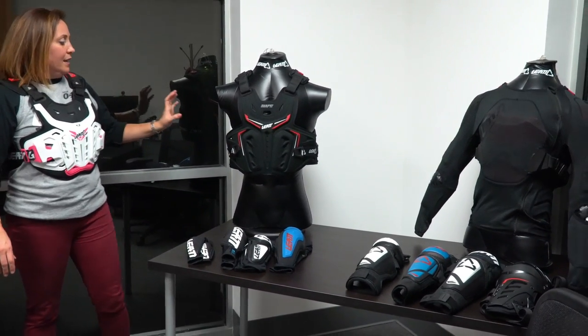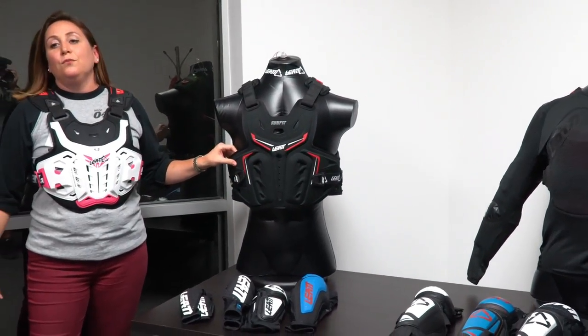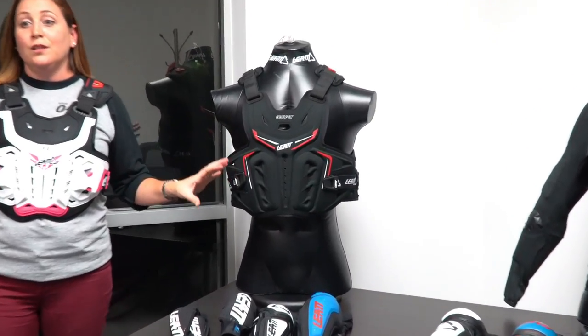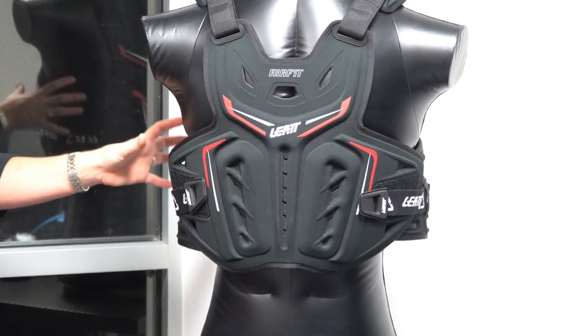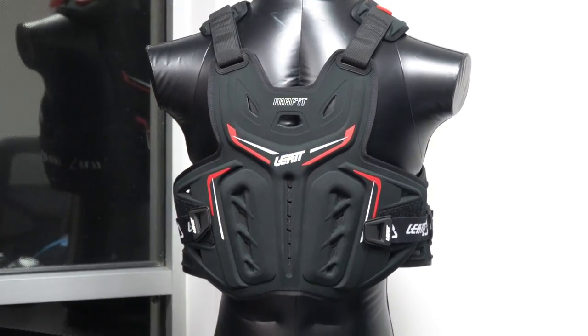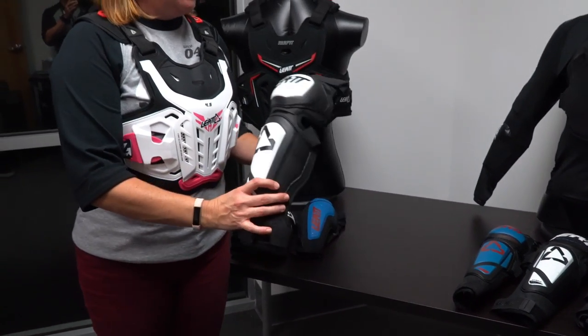Also, the air fit — this is another piece we've had for a bit, but it's good to reintroduce it. It's made completely of 3df foam, super lightweight, super comfortable, and level 1 CE certified impact protection. It's one of those pieces you can wear under the jersey, over the jersey — whatever you're most comfortable with.